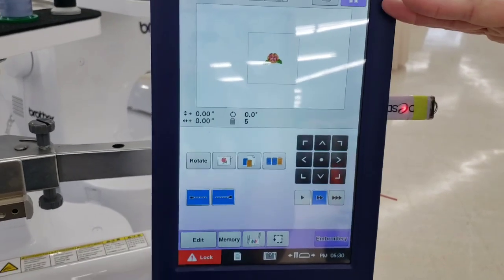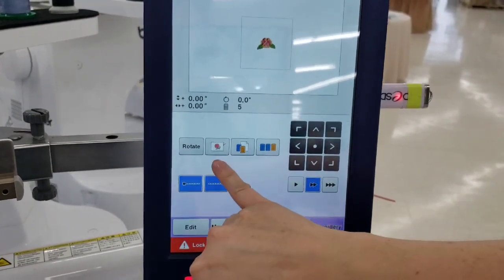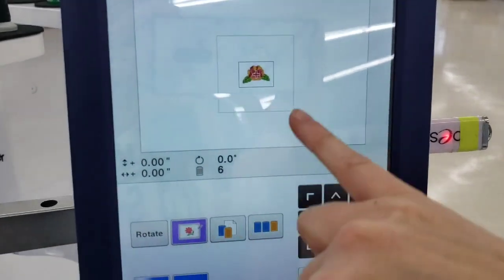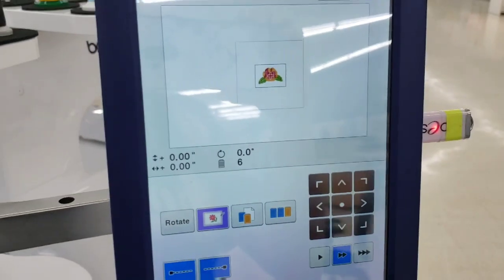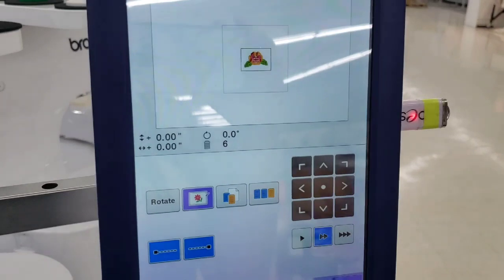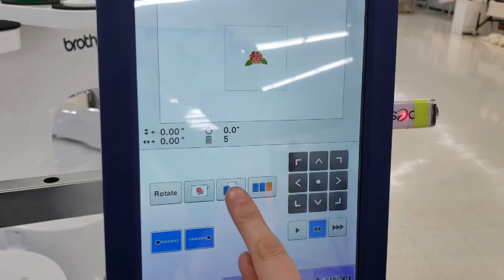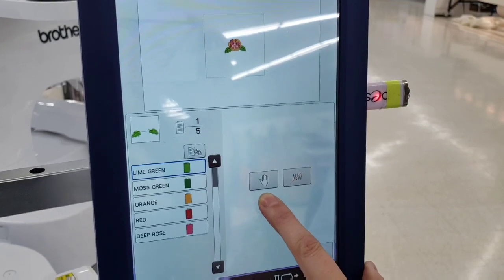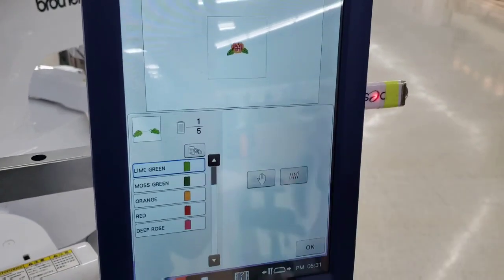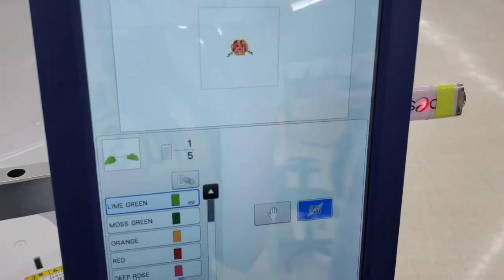The next screen's bottom half has some new options. Auto basting adds a stitch around your design — typically used with water-soluble topping to hold it flat so it doesn't ripple when you tear it off. You can also insert stops between steps for applique work, or if you don't want to stitch a particular step at all, you can select it and delete it so the machine skips it entirely.